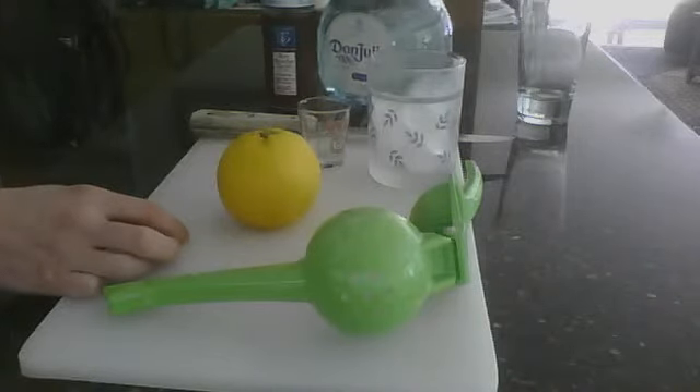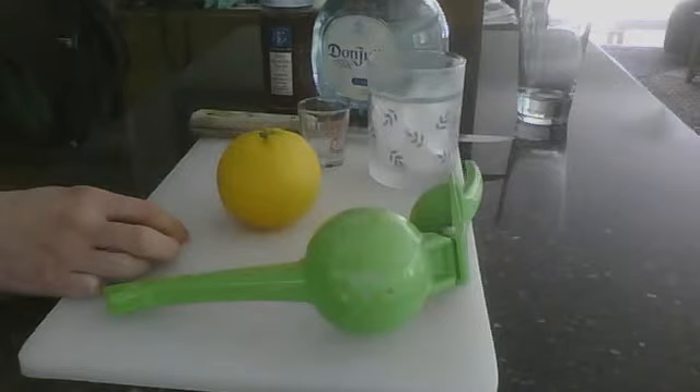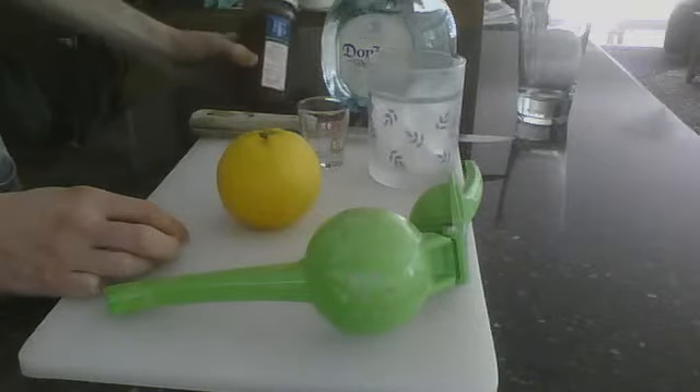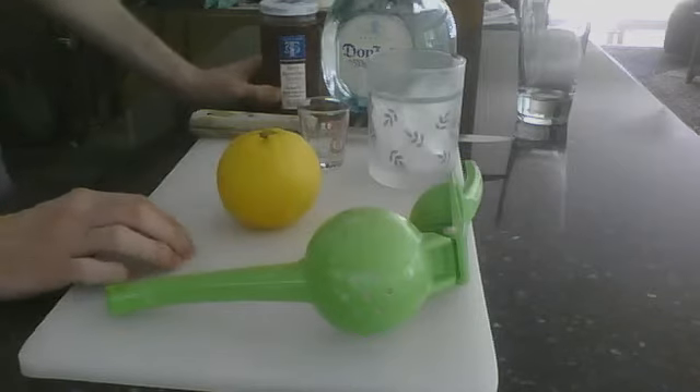In a Tequila Sunrise, the main ingredient is tequila. I prefer 100% white agave tequila — I've got Don Julio here, which is my favorite at the moment. You're also going to need a cherry, and also you need grenadine.